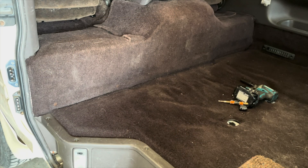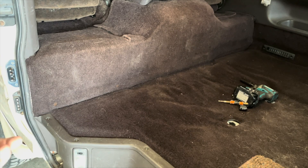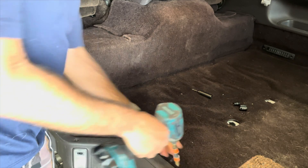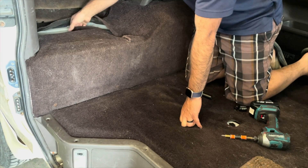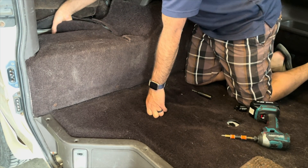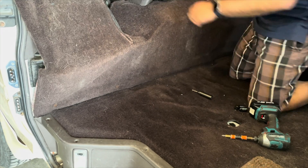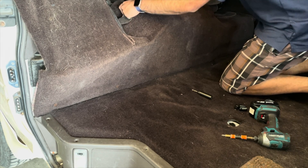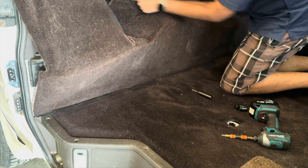Alright, we're going to start the process to install the EGR block-off plates. I'm going to loosen these screws so the carpet will come out a little easier. Dig under the carpet — it has a snap. Pull it up. And under here, these ones kind of just have these little plastic ridges that hold under there.